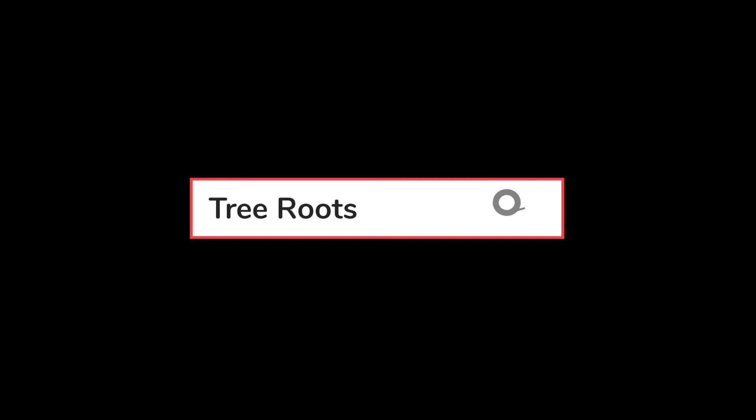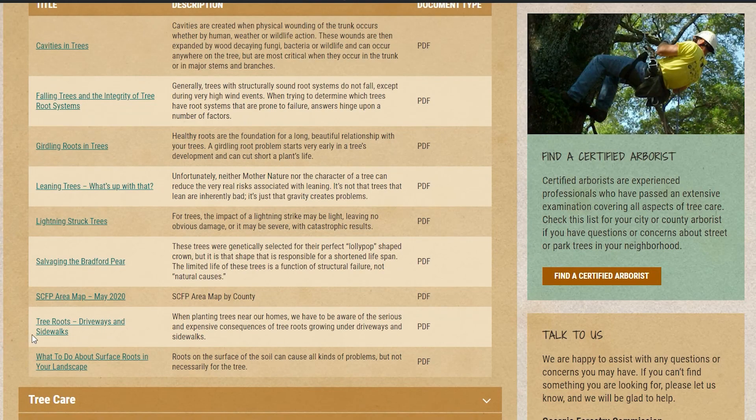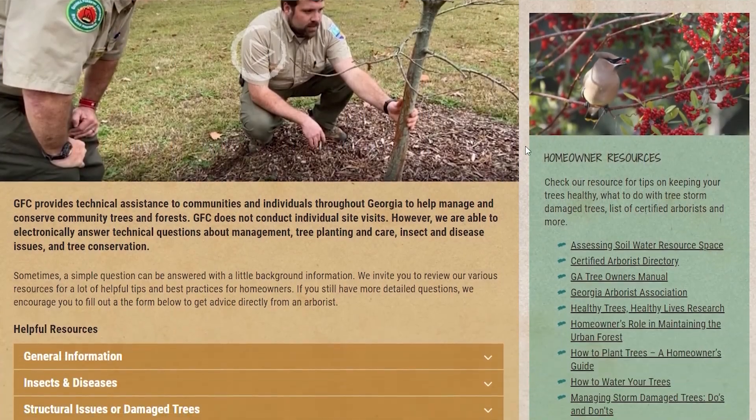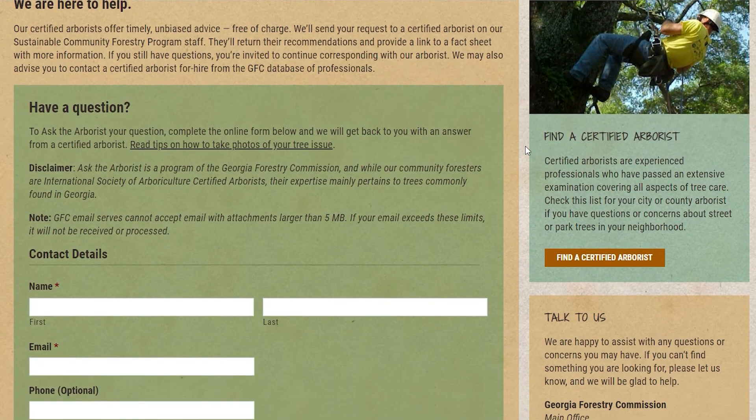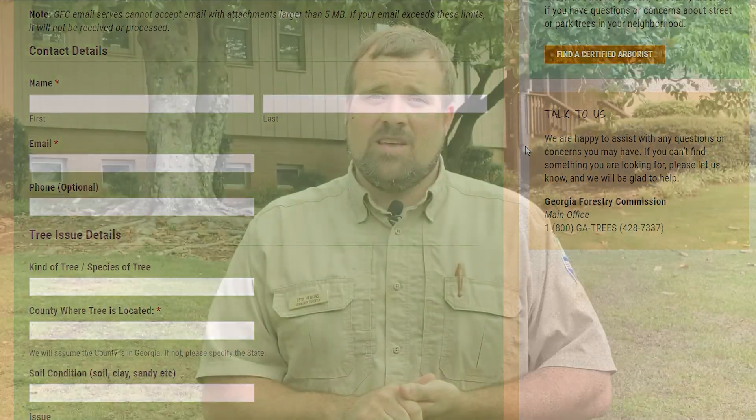That's all we have today on root and soil disturbance. For more information on this topic and many other tree care topics, please go to our website gatrees.org. You'll find a lot of resources there to help you understand how to better care for the trees in your backyard. We also invite you to visit our Ask the Arborist webpage where you can submit tree questions and pictures, and our team of arborists will help get you on the right path with your tree care. Thanks for watching today and we'll see you in the next episode.